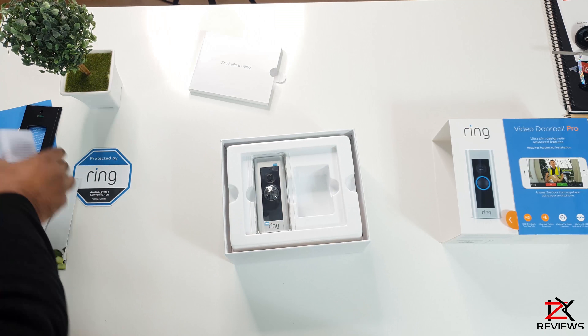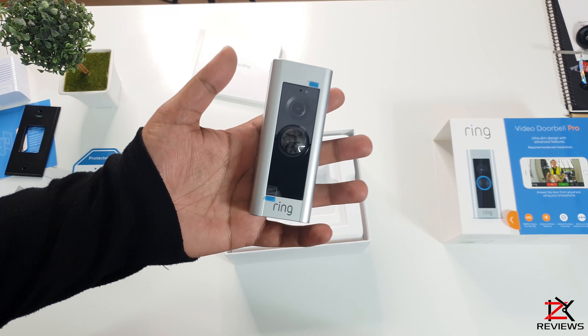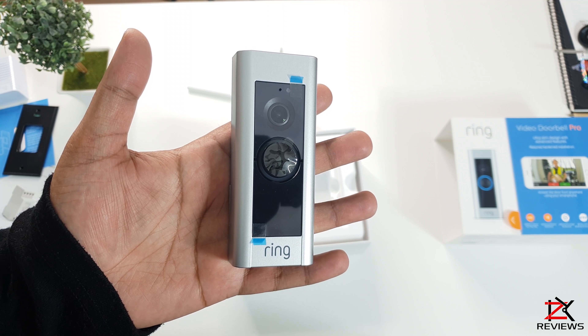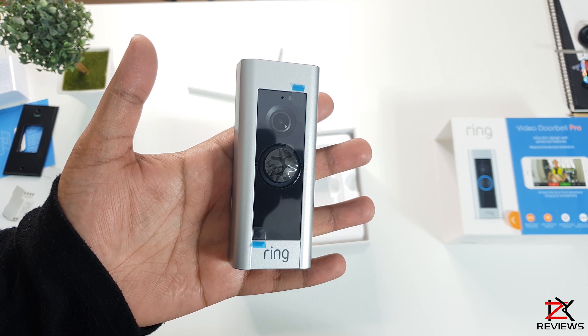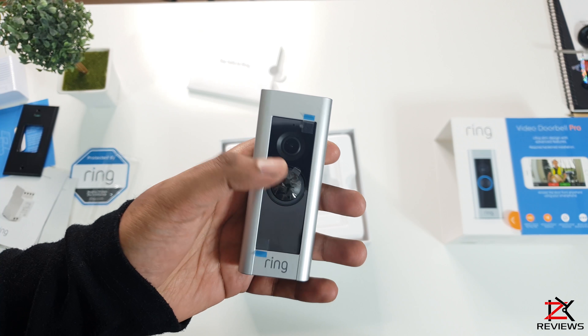This is an optional retrofit cover that comes with a bubble gauge, which gives you an extra base protection. Also inside you will get a chime. I've got a chime pro that came with my floodlight camera, so I'll be installing the chime pro as it will give the doorbell a connection boost from the router. And here we have the Ring Doorbell Pro.